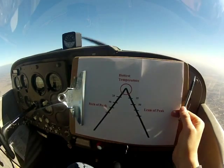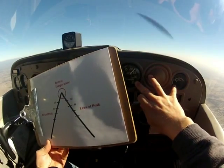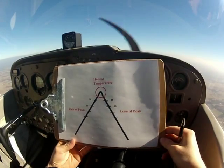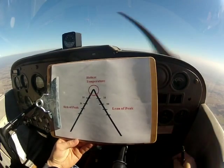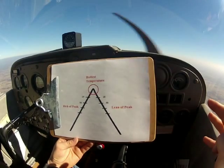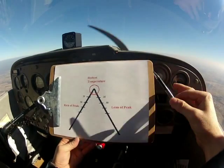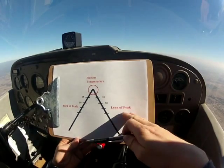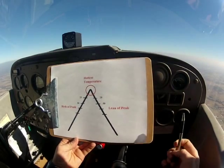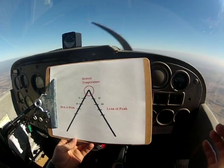So you don't need to go scramble and spend a lot of money on an EGT. Whenever we're leaning off of these two instruments, we want to lean rich of peak. Now, if you have one of those engine analyzers — they can cost up to $10,000 — you're going to have very specific readouts for all cylinders, like four or six. If you have that, then you can lean at peak, which is actually better. Your cylinders are going to operate cooler, you're going to run leaner, you're going to save more fuel, and it's actually better for the life of your engine. But we don't have that fancy instrumentation on the majority of aircraft.